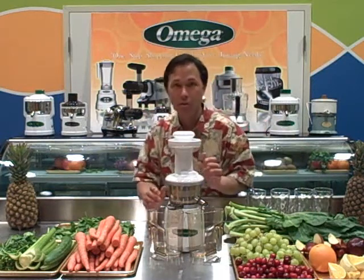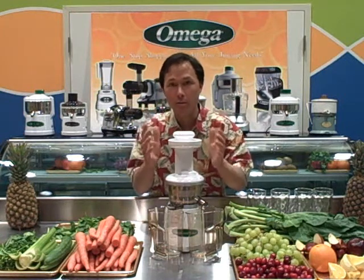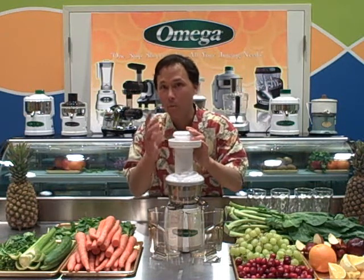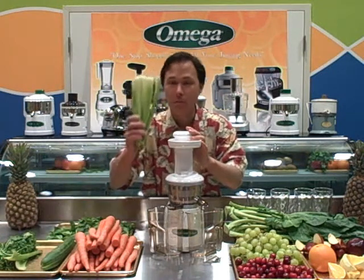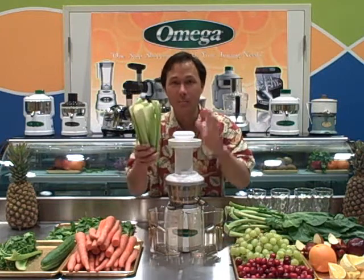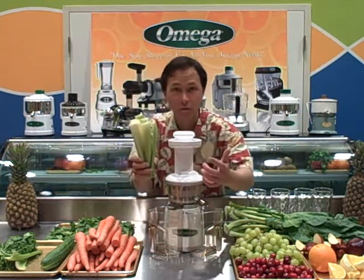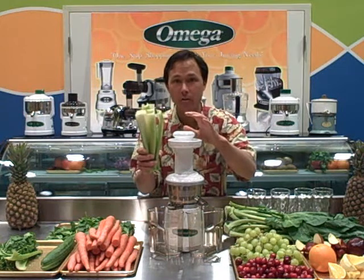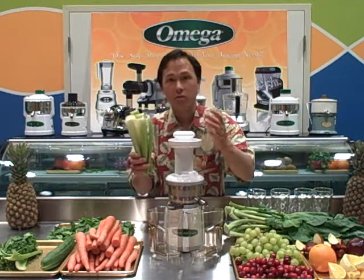First we're going to talk a little bit about juicing and why it's so beneficial. I think juicing is really important because we don't eat enough fresh fruits and vegetables in our diet, and with the Omega Vert it allows you to easily eat more fresh fruits and vegetables. Most people couldn't sit here and eat all this celery, but if you juiced all this celery you'd have a couple cups of juice and could easily drink it. Celery is very high in electrolytes, it's very good for you — it'll replenish all your electrolytes.